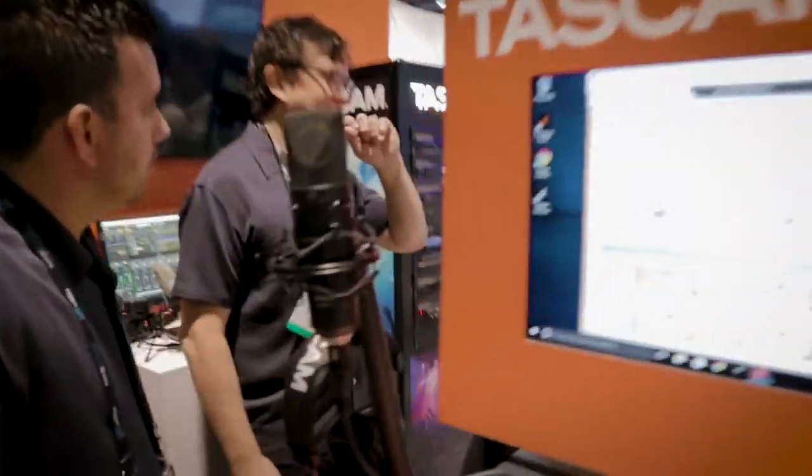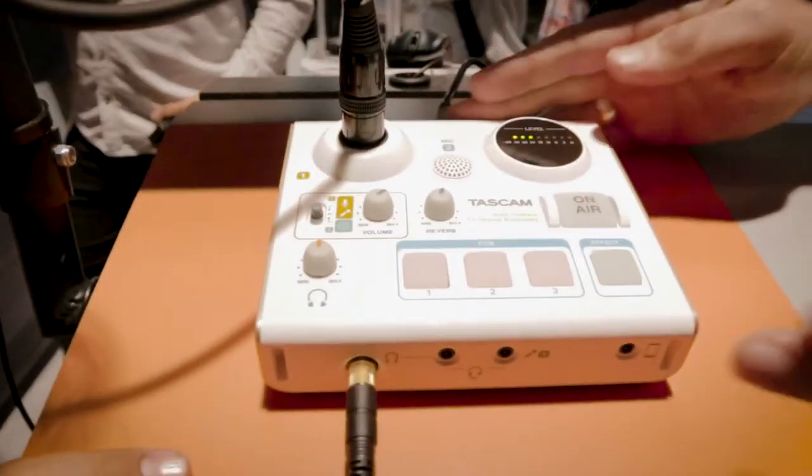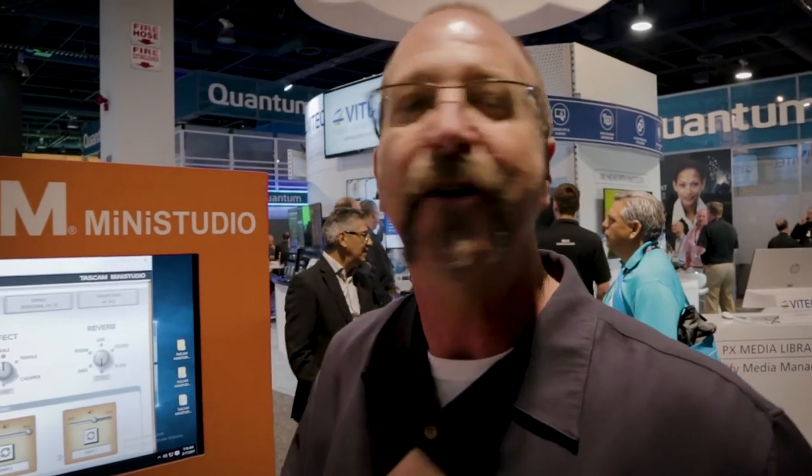It's a USB audio interface — it runs as a software-hardware hybrid. So this smaller one is just a single input, very similar to the larger unit. It has a USB connector, headphone output, and an on-air button. You hit on air and you are good to go. For gaming, it's awesome. For streaming, it's awesome. For YouTube, it's awesome. For podcasting, it's perfect. It just depends how far you want to take it — whether you're working alone or have a guest. That's the only choice you have to make.